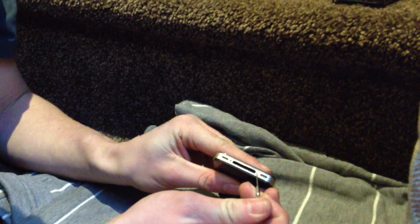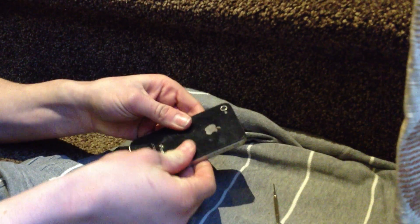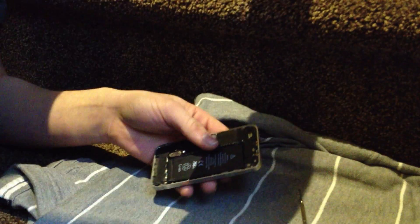What you're first going to need to do is take two screws out at the bottom, just remove them. Then you're going to want to slide the back off and pull. Then your back's come off.